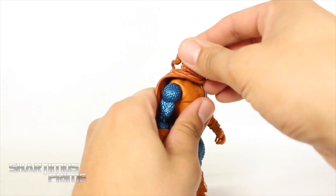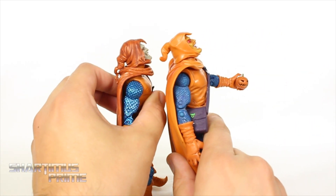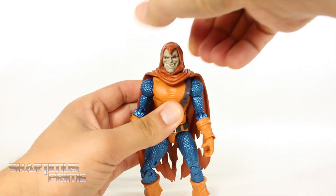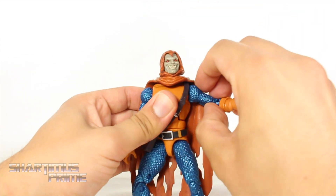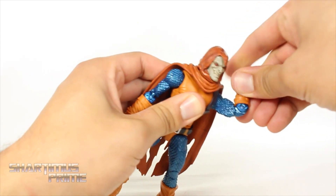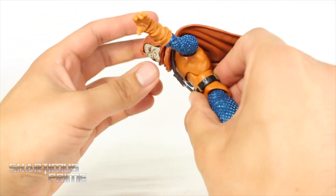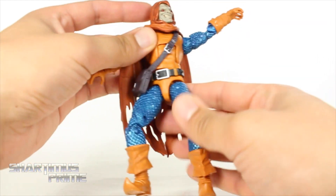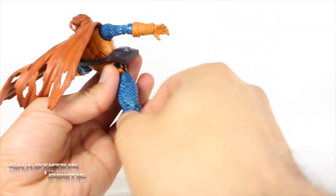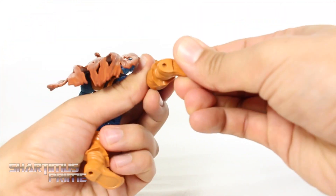I don't have many gripes about the articulation. You can get him looking up, which is pretty cool. The head turns side to side and you get a little bit of head pivot. His shoulders move outward, down pretty well, and forward. He has a bicep swivel, double-jointed elbows, and the wrist moves side to side and hinges up and down. He has a good ab crunch — moves forward and back a little further. He has a waist swivel, nice T-jointed hips that move outward and kick forward quite a bit, and move back pretty far too. Upper thigh swivel, double-jointed knees, boot rotation, ankles move down and up, and ankle pivot.